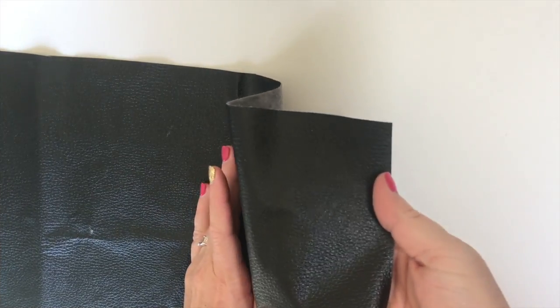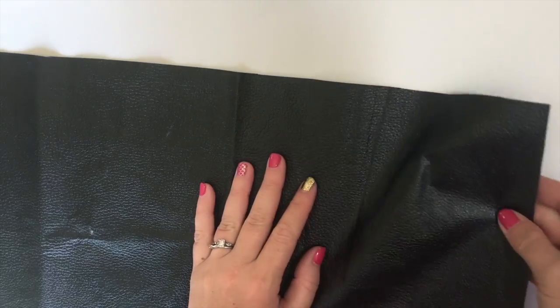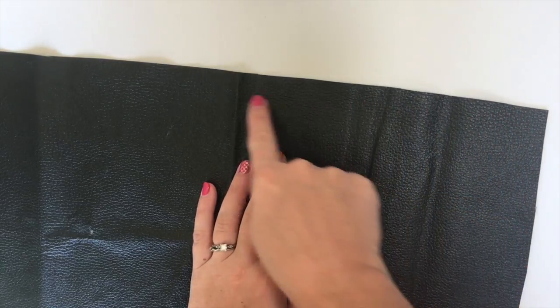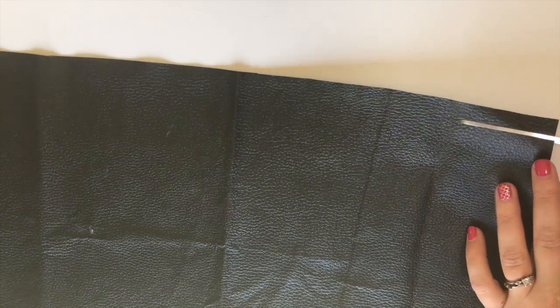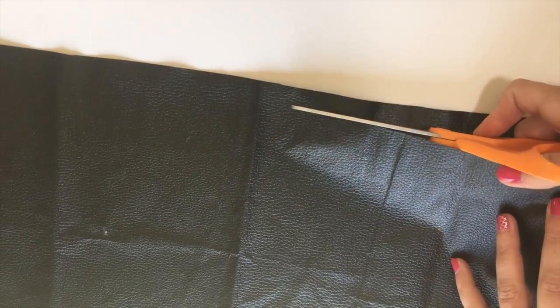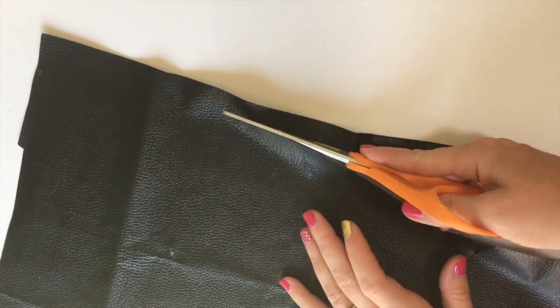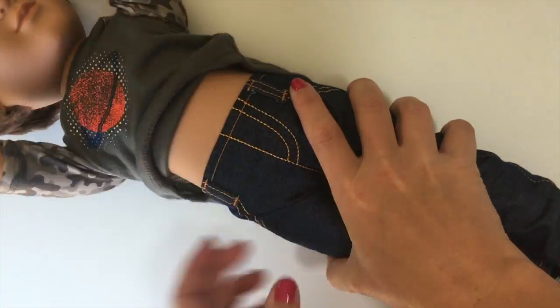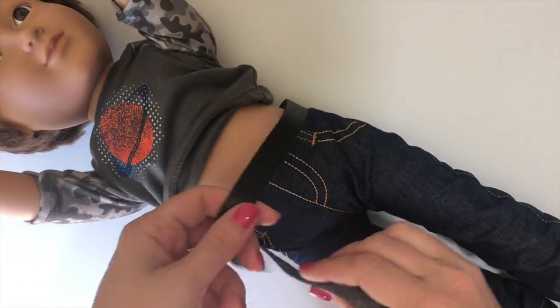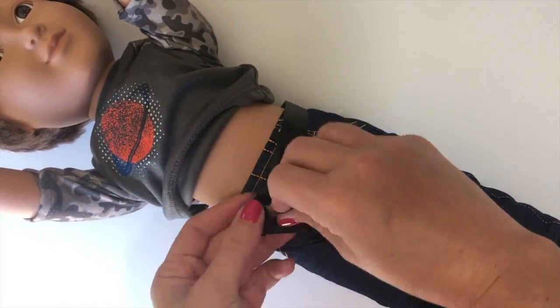As a bonus, we're going to make a belt so you can wear your extra pokeballs. Just take a scrap piece of fabric and cut a thin strip just like a doll belt. We're cutting ours about 16 inches — between 16 and 20 inches is ideal. Then measure it to make sure it fits your doll by wrapping it around the waist and tying a knot.